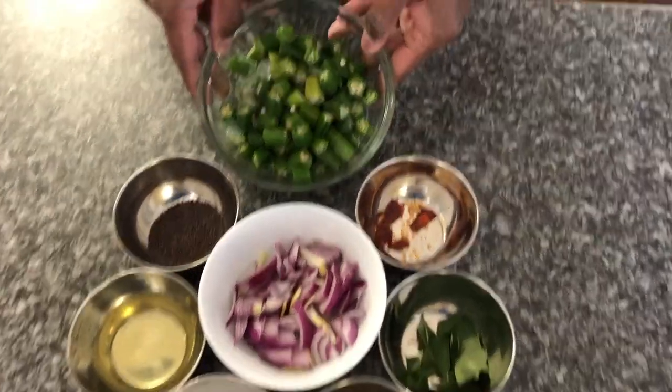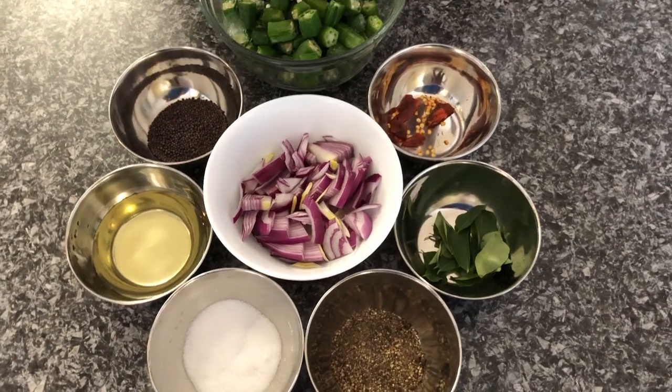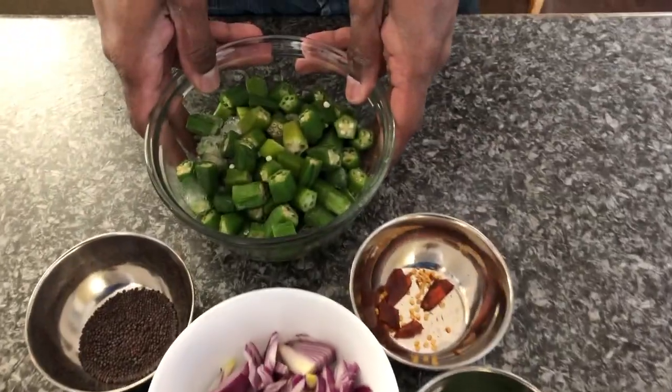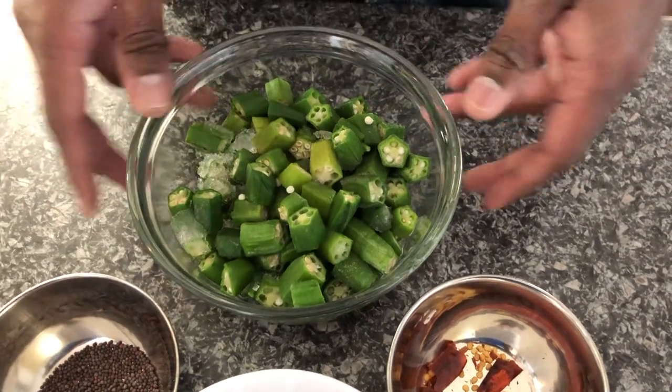I'm using frozen okra. If you're using fresh okra, wash the okra and chop them up, like how you see here. Don't ever add water or wash it after you cut it — the washing has to be done before you cut it.